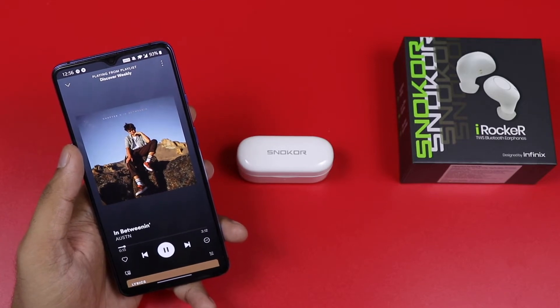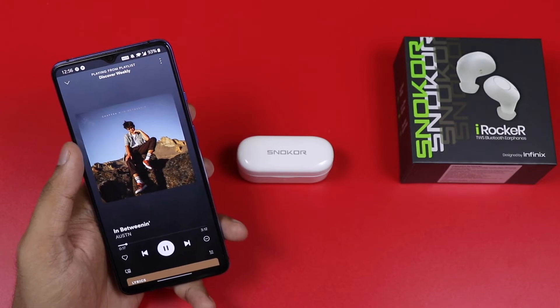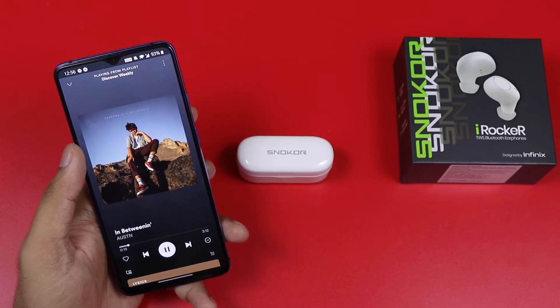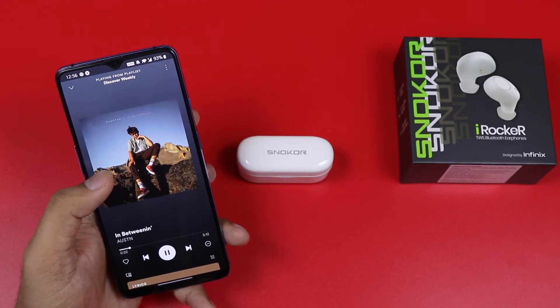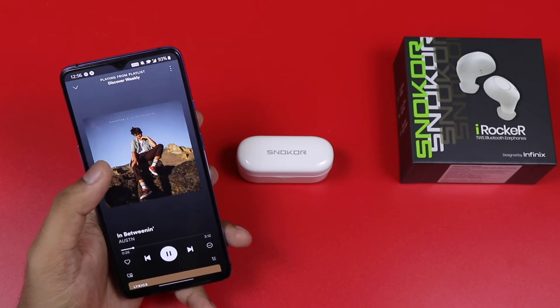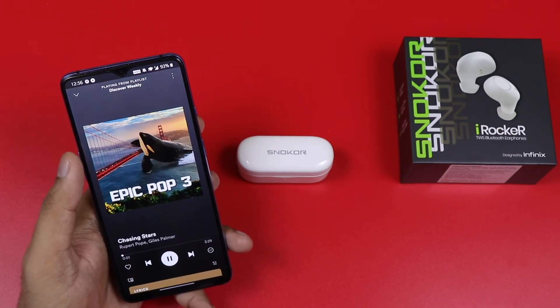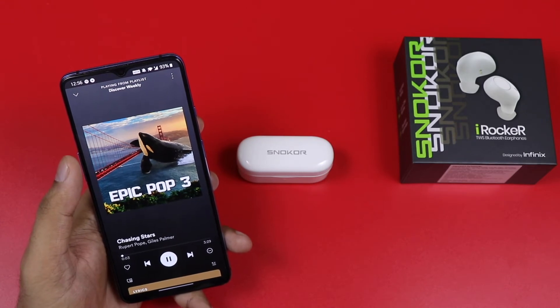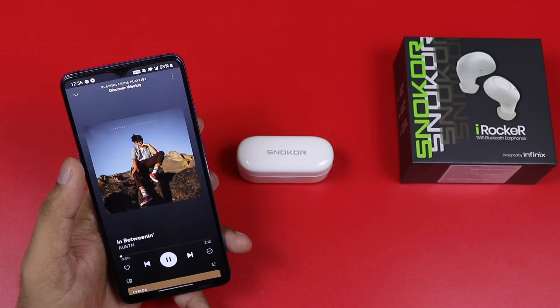If you press the button, press the button — this activates Google Assistant and Siri. If you are an Android user, you can start Google Assistant. You have to tap two times to go to the next track, and three times to go to the previous track.